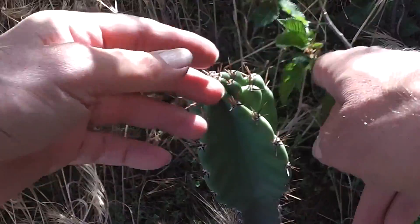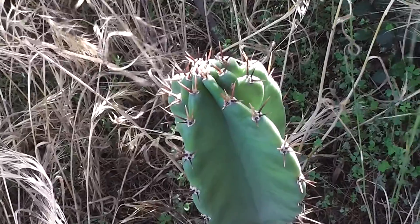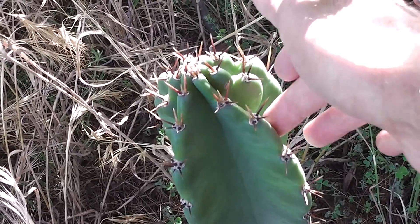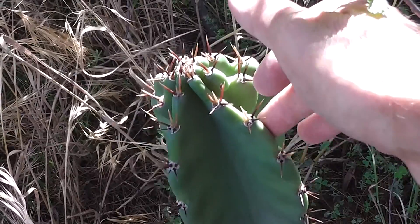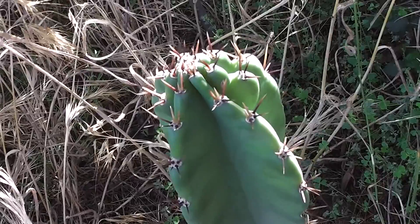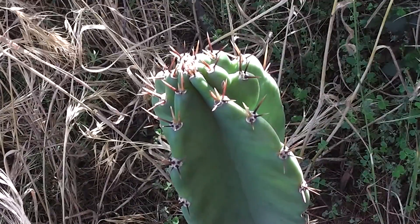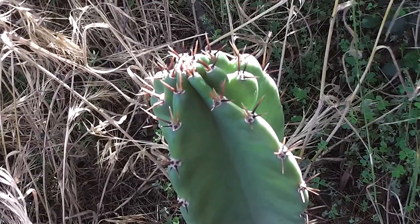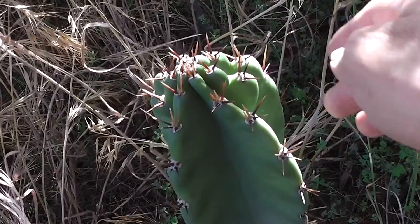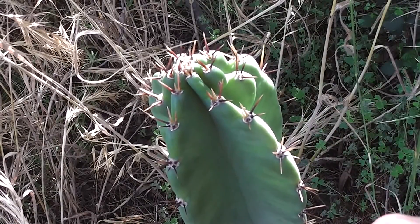I don't know how this cactus got here — perhaps a bird dropped a seed from a fruit. Can't wait for it to bloom. I do give it a bit of water occasionally. I want to eat one of the apples on it when it has an apple. It's said to be even nicer tasting than dragon fruit, so that should be something.